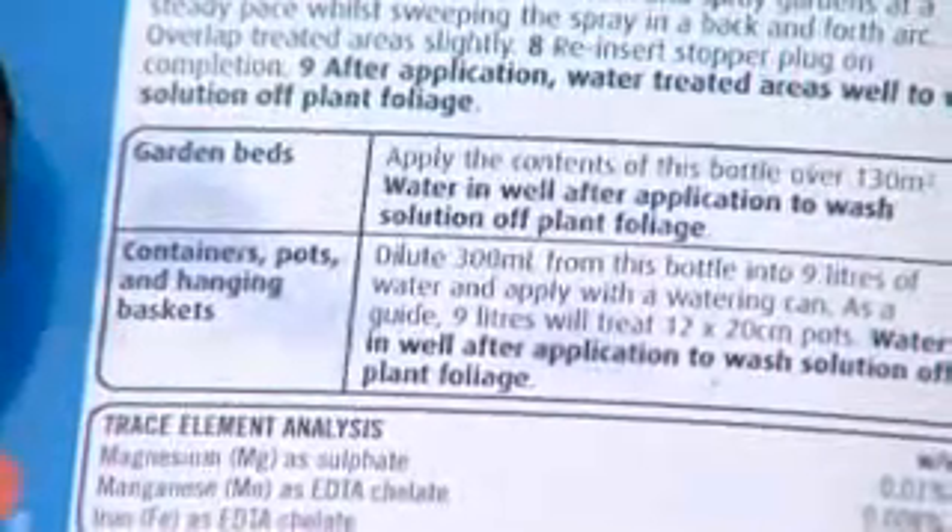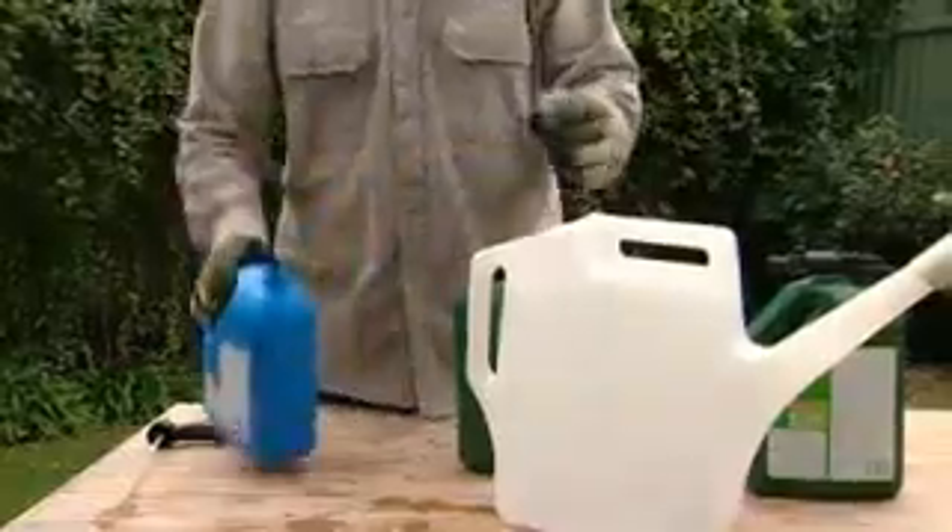In this case, it's 300 millilitres of concentrate to 9 litres of water. Add this to a watering can and you can now apply the spray, albeit a little bit differently, any time you'd like.